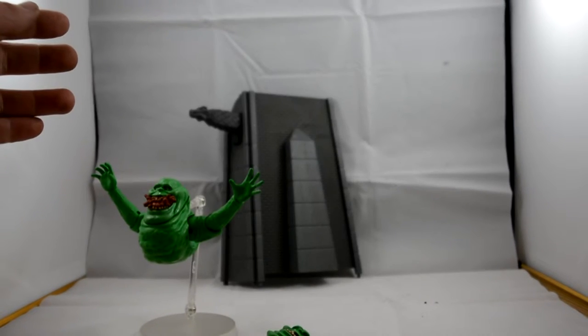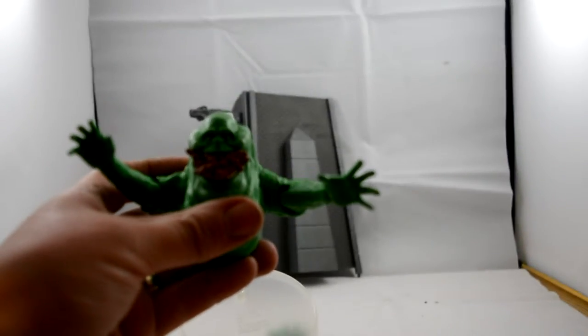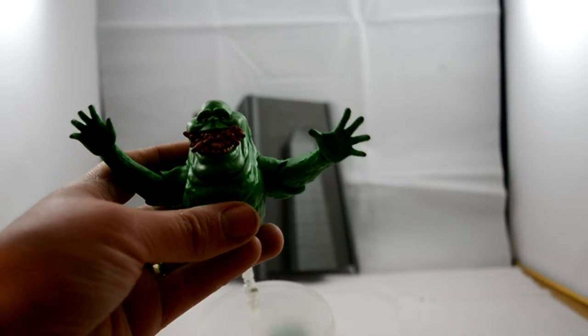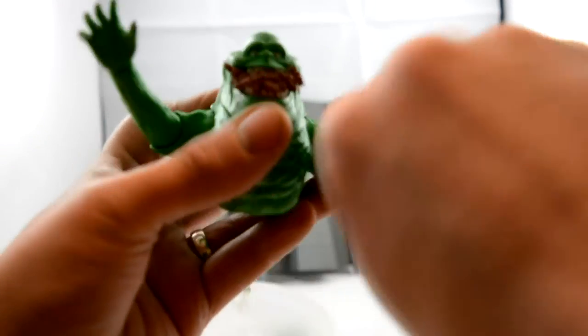He is a little bit heavy so at some point he might fall down. There's not much to him in terms of articulation — it's in the arms and around his shoulders. I've pulled him backwards, he rotates at the elbow, and they rotate as well.